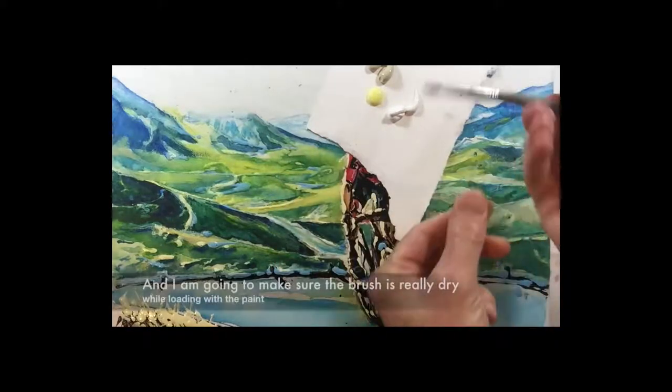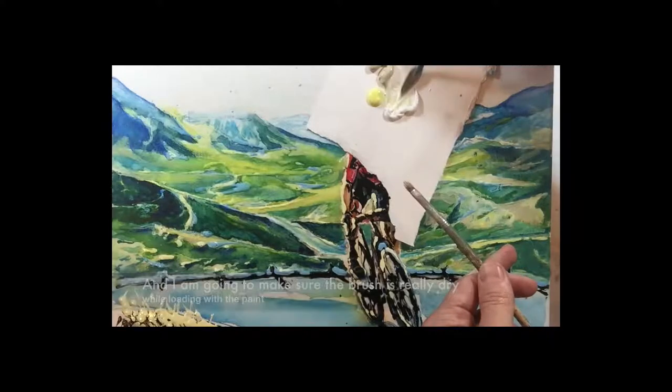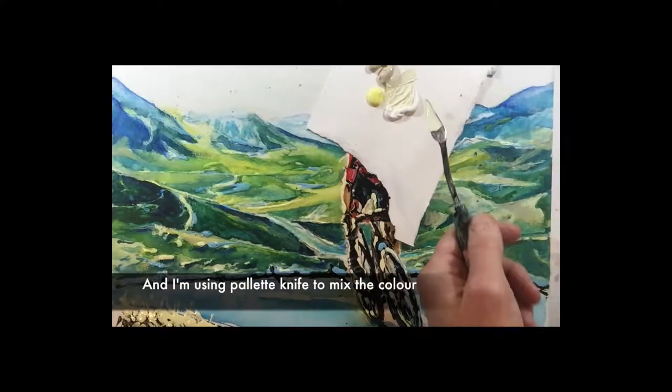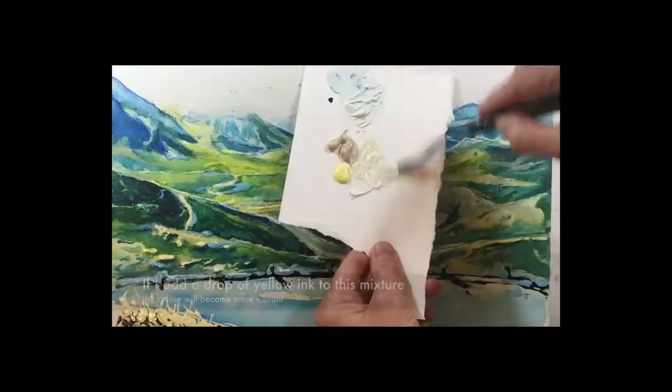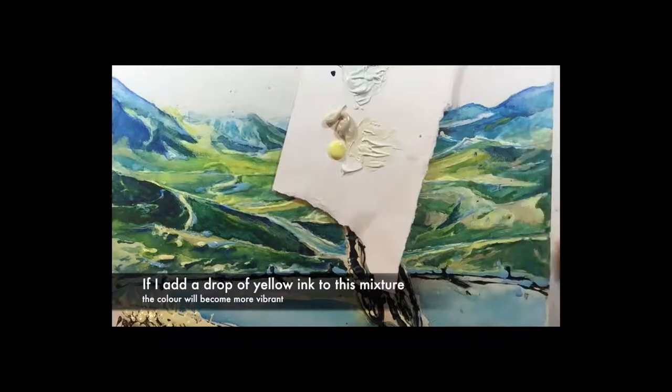I'm going to make sure it is really dry, then make it a very pale yellow. I'll use a palette knife to mix the colors and make sure this is really well mixed into one consistent paste. Probably if I added yellow ink to this mixture it would be much more vibrant.